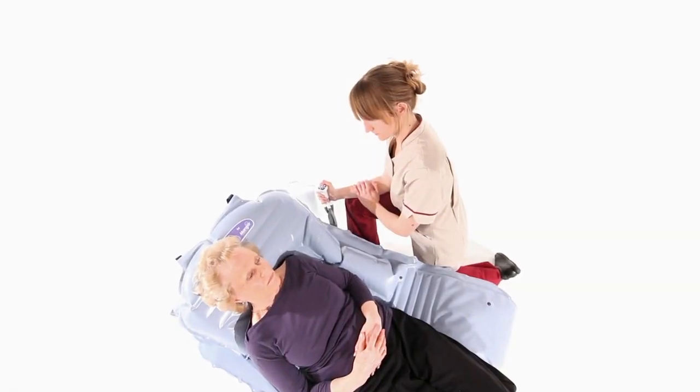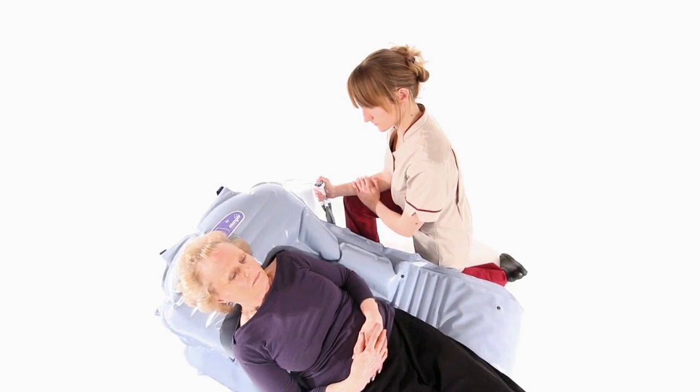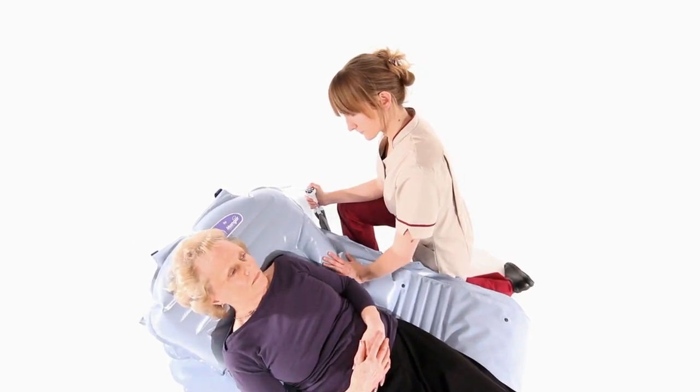An uneven lift may occur if the person is not positioned centrally on the Camel. This can easily be corrected by placing your hand on the opposite side.